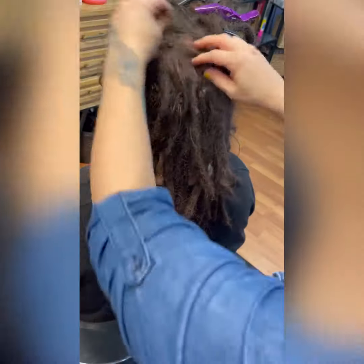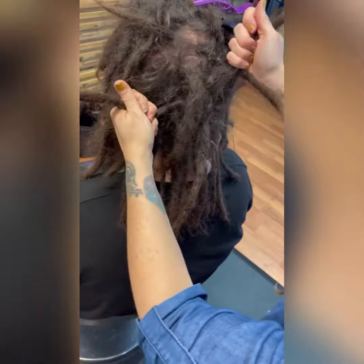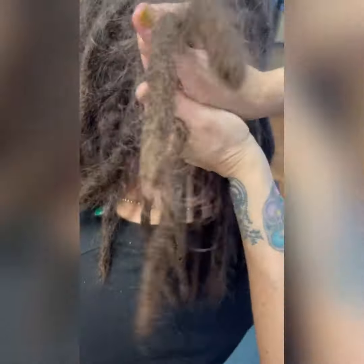Today's tiny tutorial will be about separating dreadlocks. Here's what you don't want to do: grab two dreads and just rip. There's going to be webbing that connects the two of them, and when you pull it like that, it pushes the webbing down to the root and creates more matting.